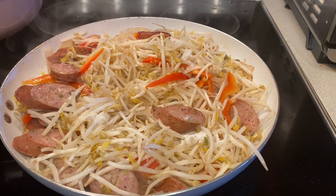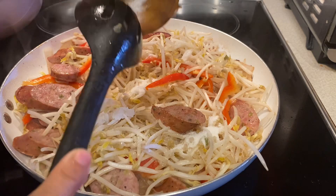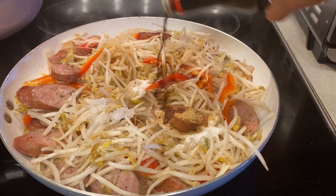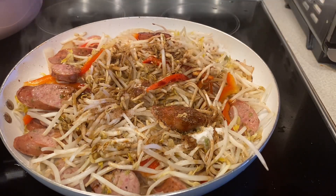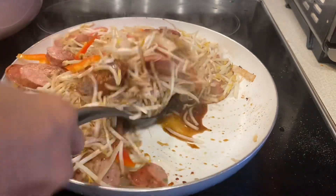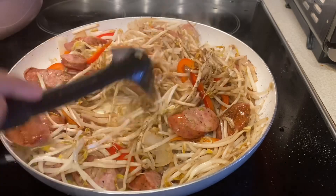Now add one tablespoon of beef powder or beef stew seasoning, two tablespoons of sugar, three tablespoons of dark soy sauce or oyster sauce, and one tablespoon of black pepper. Then stir it well.